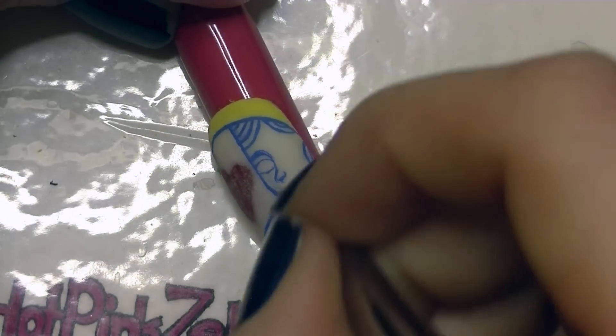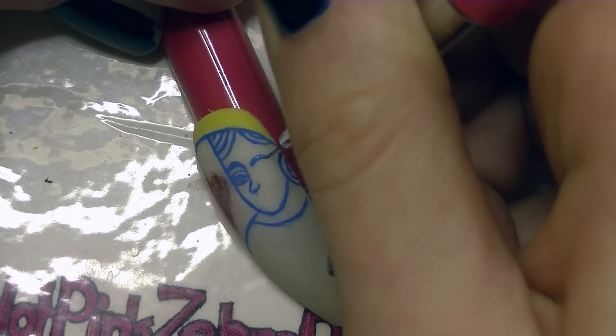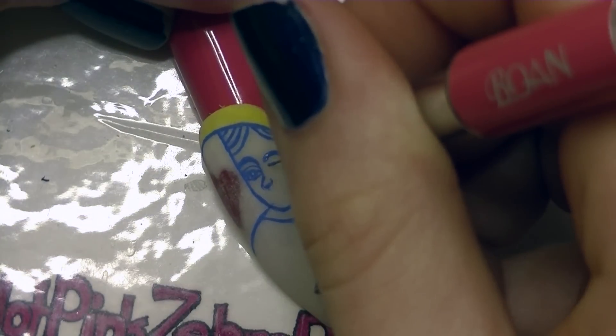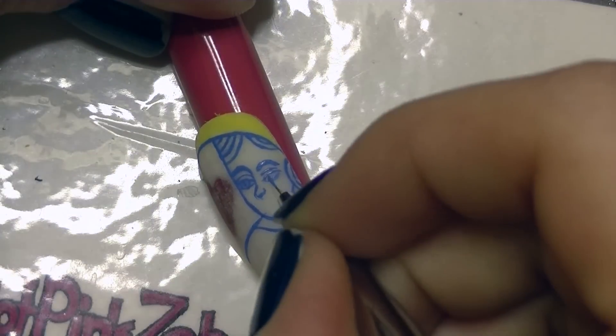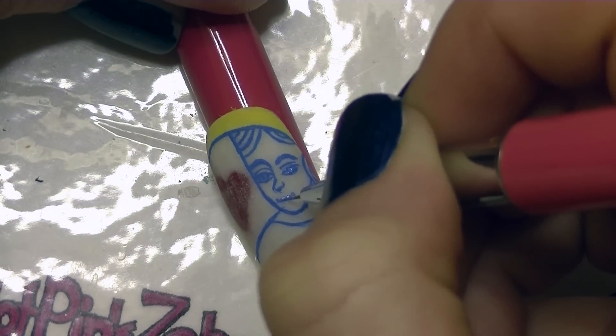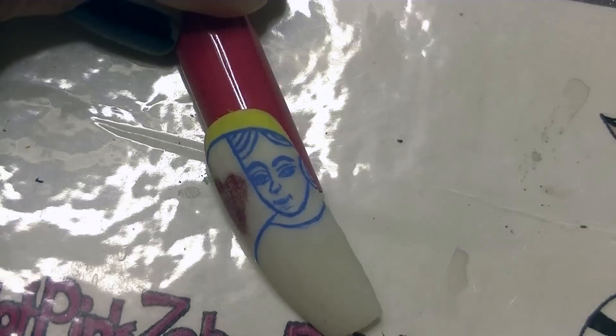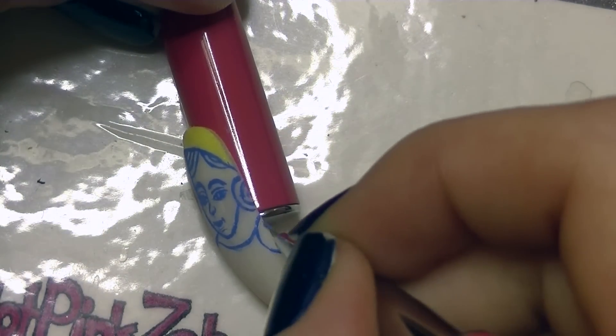Then do an eyebrow and then do her eye. Repeat the steps on the other side for the other eye. Add a smile and a couple of lines on her chin, and one more section of hair.